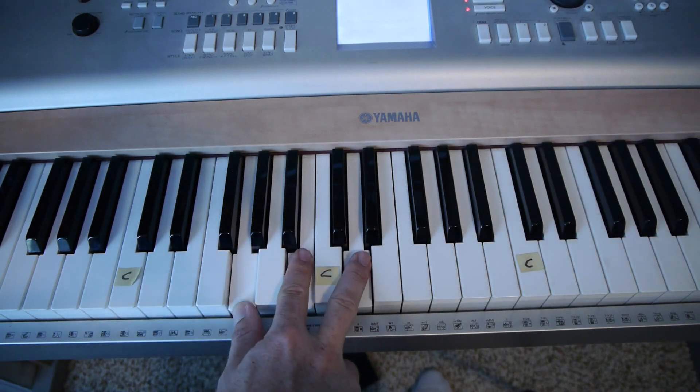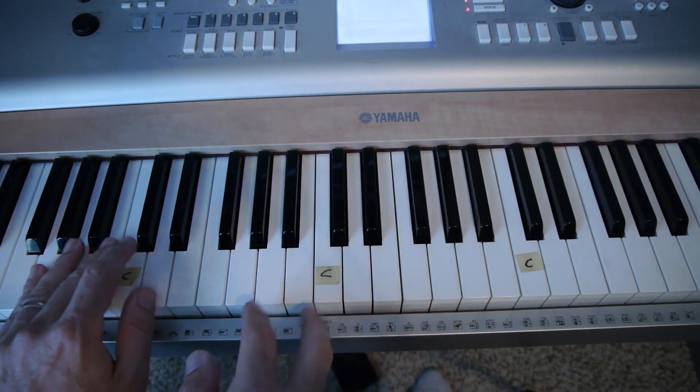First on just that right hand, G, C, and D chords. Then you're going to add that left hand.